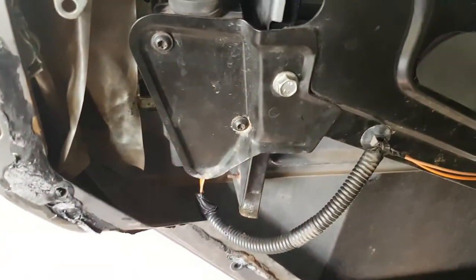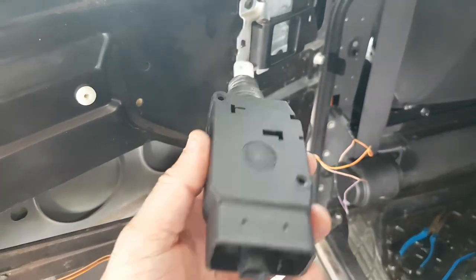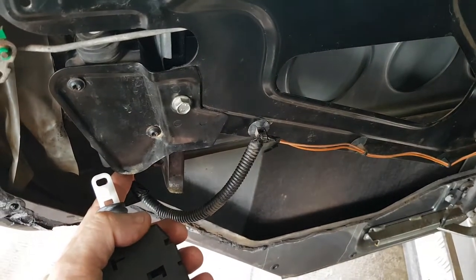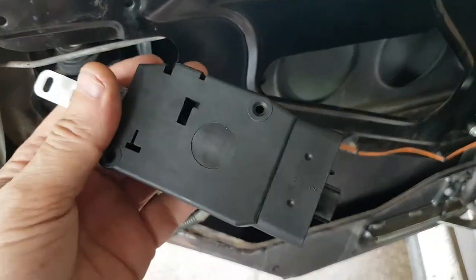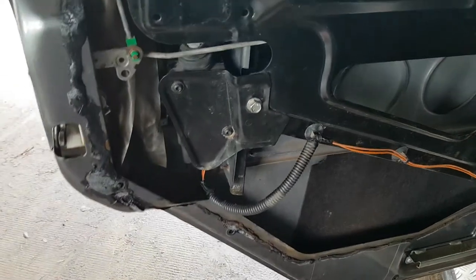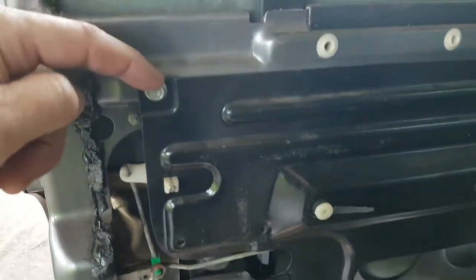In my case, I thought it was the actuator so I bought another one. I disconnected this wire here and tried the new actuator and it didn't work. Then I realized it had to be the wiring, so I had a go at looking at all these things and I did undo these bolts.